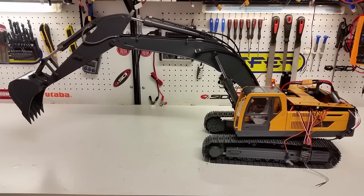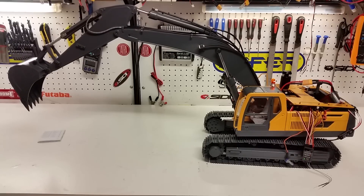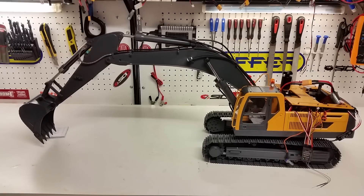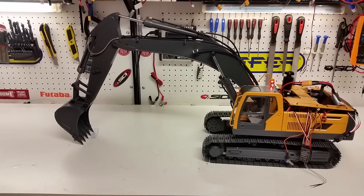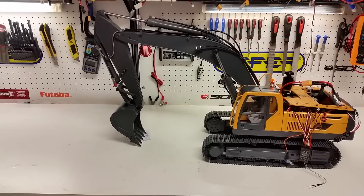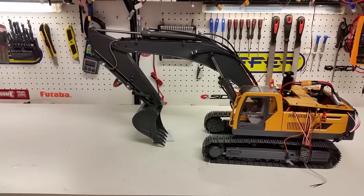The smoothness of these hydraulics is pretty good. To give you a demo, I'm going to try to grab this particular book with the excavator bucket. Just to demonstrate that if you have the right touch on the joysticks, you can even achieve this.